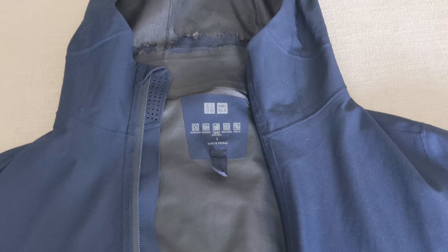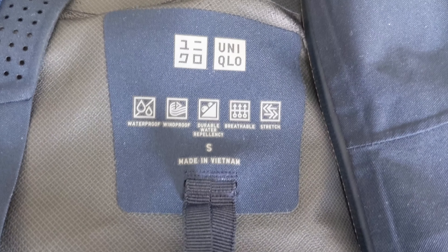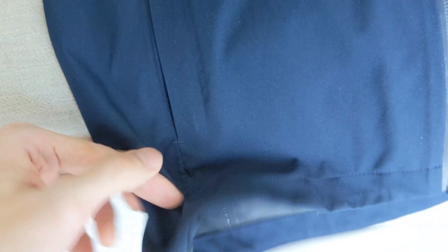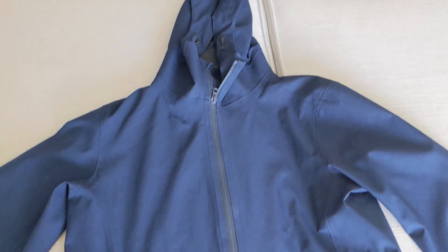The jacket features Uniqlo's proprietary block tech fabric, which Uniqlo claims is water repellent, windproof, and breathable. It has a hood with two draw cords on the sides, a front zip closure, two zip pockets, and another draw cord at the hem. Not sure why Uniqlo calls it a parka when it's really more of a light rain jacket than an actual parka with a fur hood and down filling, but enough rambling — let's get to the details.